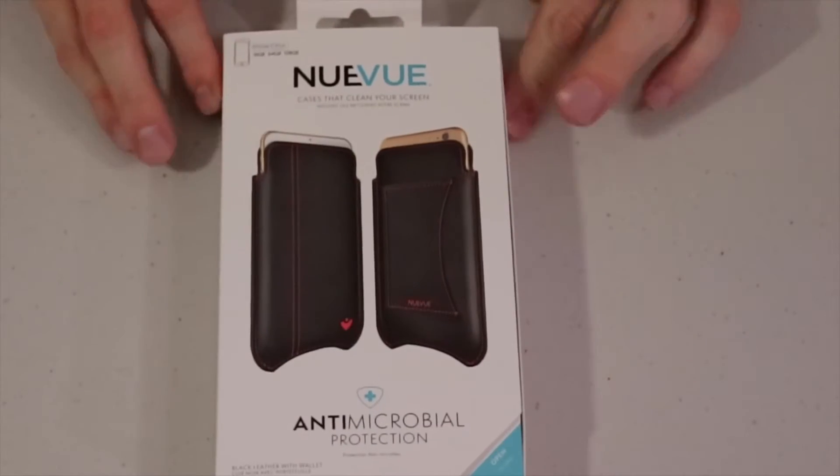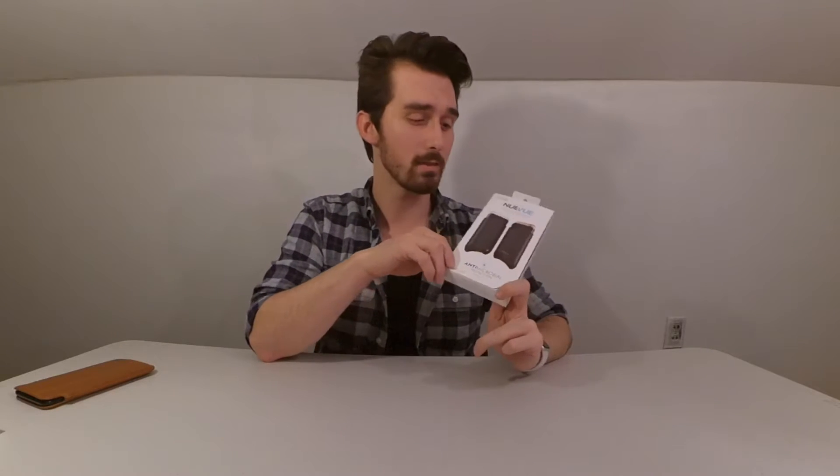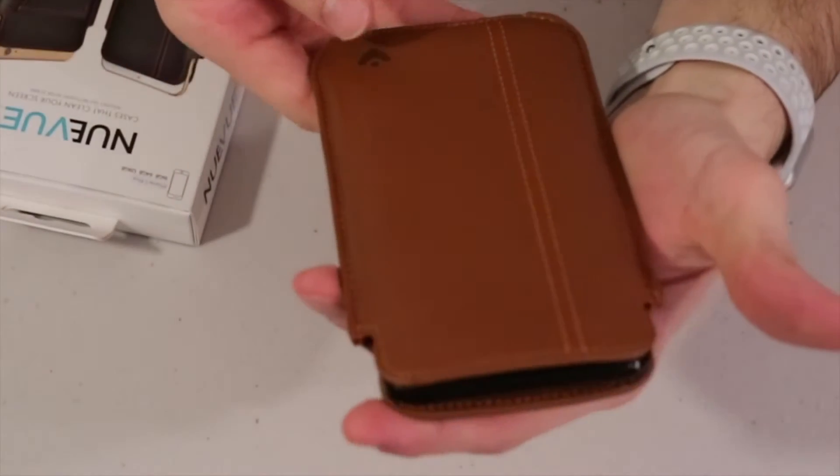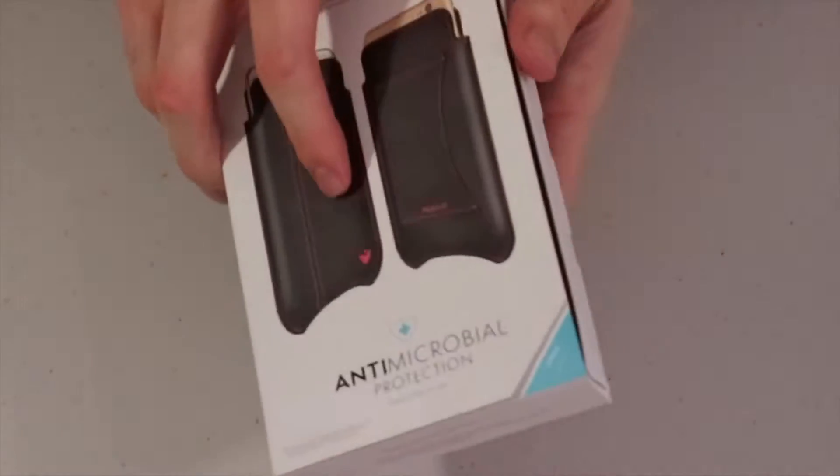Hello everyone, my name is Daniel and this is Tech Right. Today I wanted to talk to you about the second case that NueVue has sent me — this is the black leather NueVue wallet case with the red stitching. If you haven't seen my unboxing of the first leather case they sent me, I'll put a card up in the corner for you to check that out. Since this is the second video I've done on this, let's just open it up.